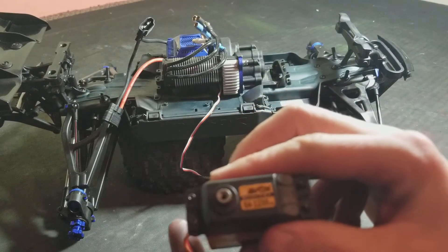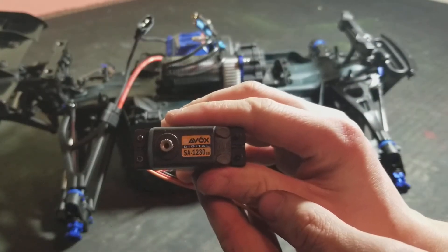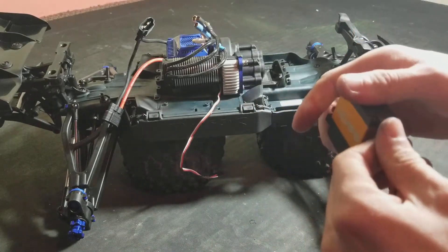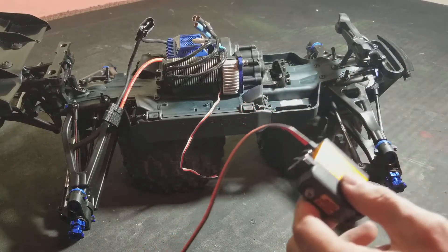It's a 25-tooth spline — 25T spline. Very nice servo, 500 ounces of torque at 6 volts. So basically what I already did is I put the rubber grommets in.